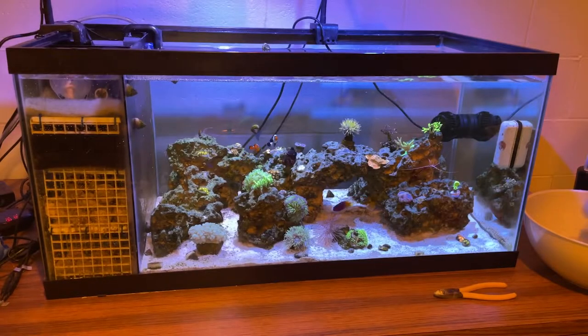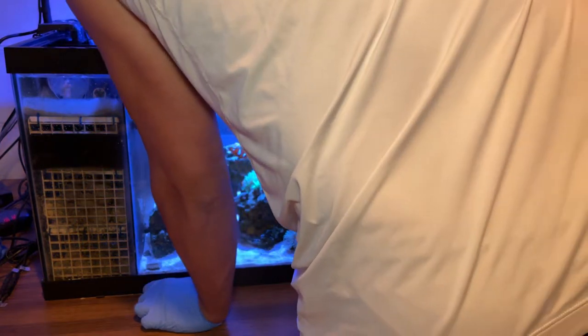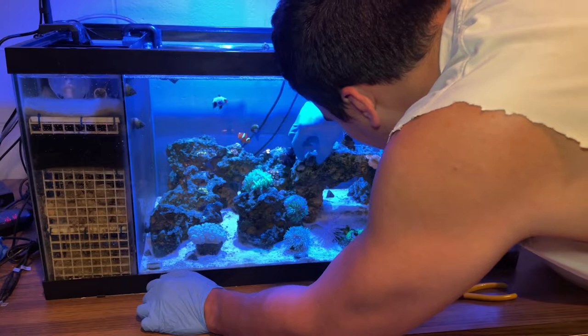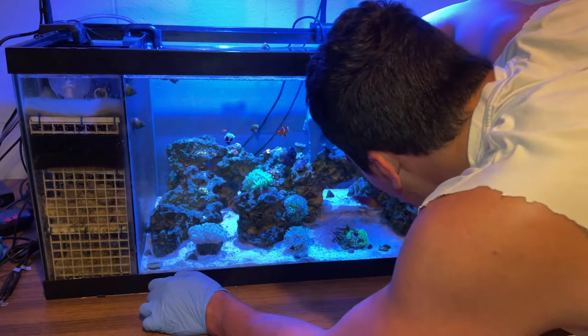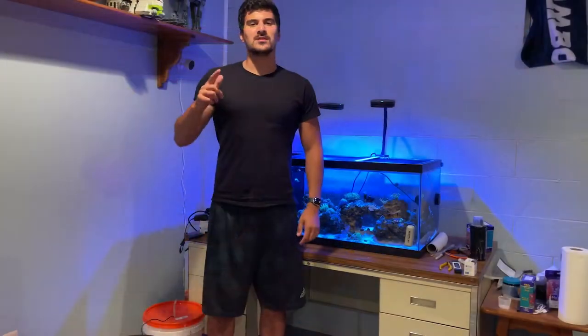Now you're going to see the best part — some sexy b-roll of us putting the corals into the tank. We always do this voiceover sped up because if you heard it, you'd be like 'what are these guys doing?' We argued the whole time, but it's all in good fun. We just try to find the best place to put all these corals, make sure they're happy and healthy, and then we'll cut back to when they're in there.